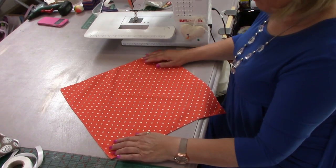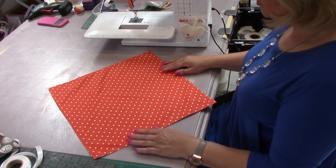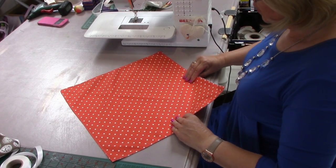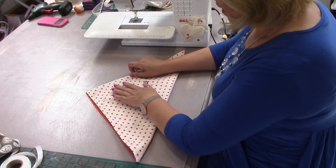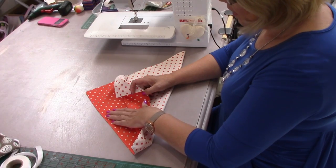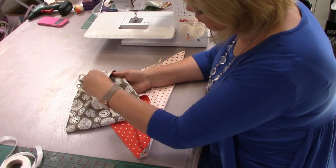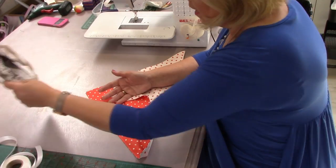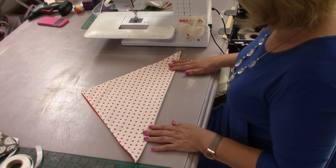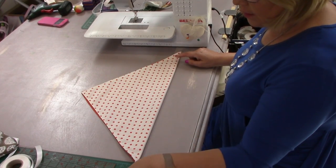Now this is one of the most important things to do, but don't get stressed about it. We've got our square — I've got it on the diamond way. All I'm going to do is fold this in half. Because I want this beautiful red to be the main focus of my bag — where the pockets are on the inside — I'm doing red right side to right side, folding it into a triangle.